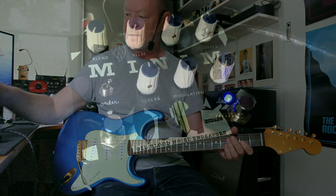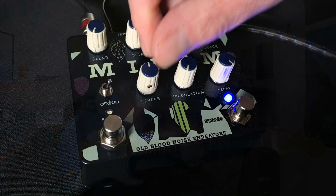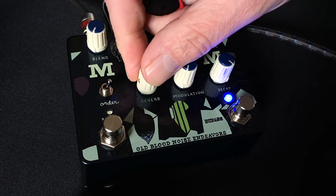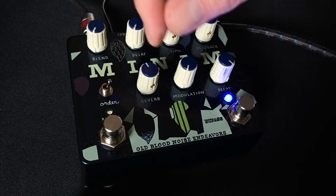A nice kind of washy reverb. You can alter the decay on it here. And this control, of course, is the mix control for the reverb level. You can have more reverb level than dry level if you wish, or just keep it halfway as I have done.